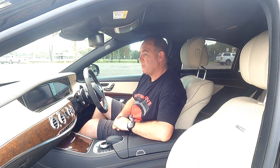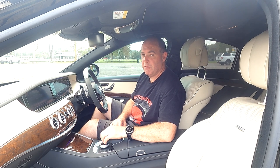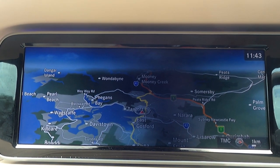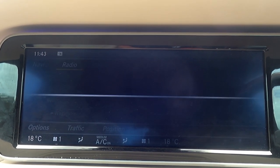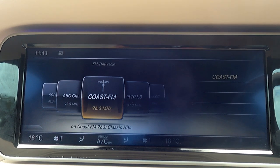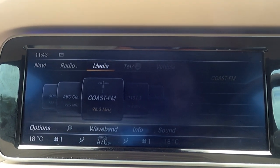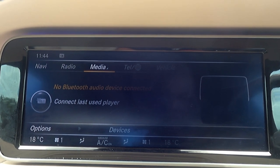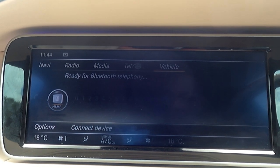The media centre has a huge screen with so many settings and options — I'm only going to touch on a couple. You've got the navigation screen, which is nice and big and easy to operate. You've got your radio with AM, FM, and digital radio stations. You've also got media for USB or Bluetooth music from your phone, Bluetooth for your phone, and quite a lot of vehicle settings.